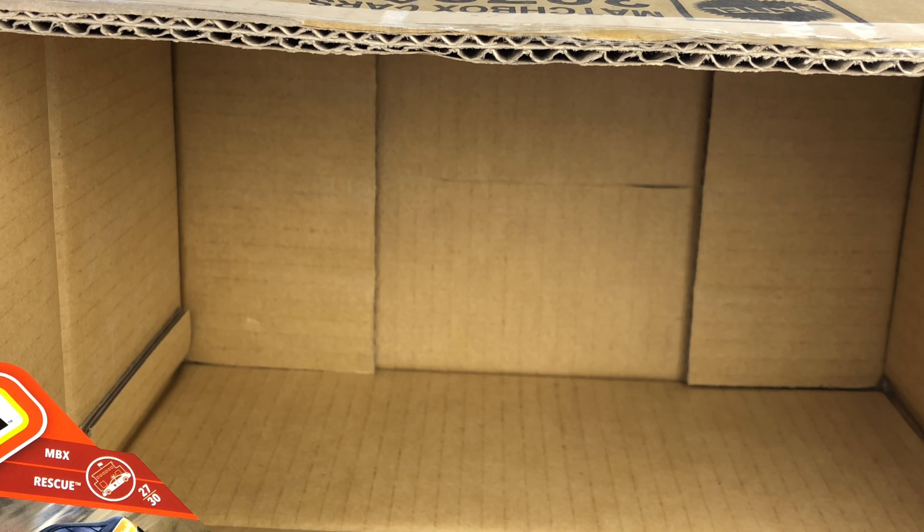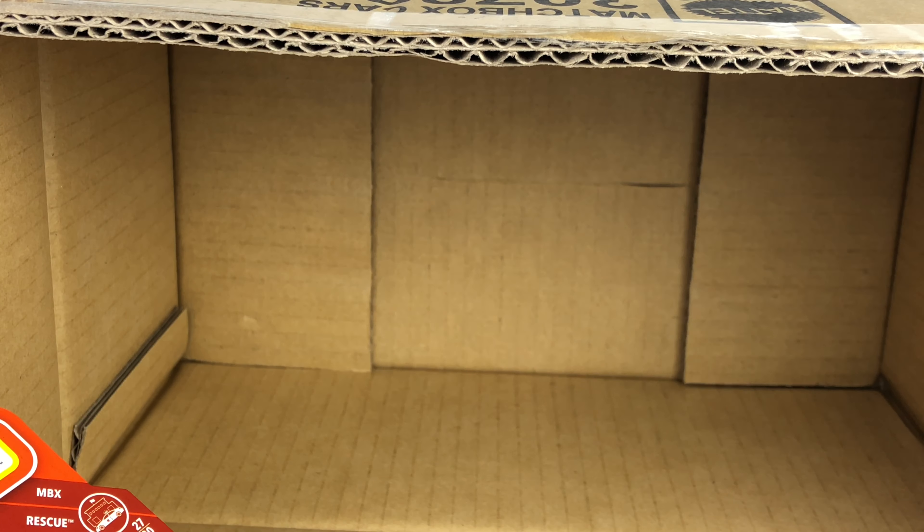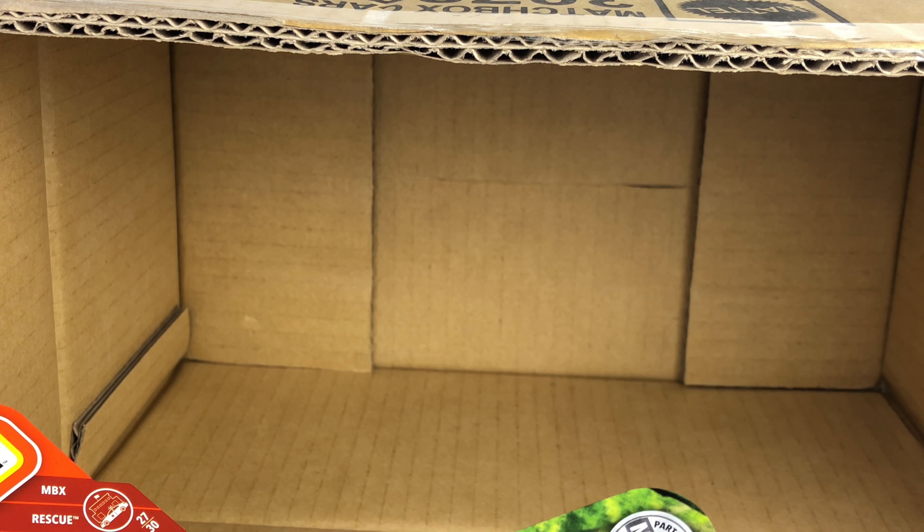Let's show you the whole case real quick. NASA Space Chariot — just a quick recap: the last couple of cases for Matchbox have been lights out, incredible. The Scenic Cruiser, there's so many things to review. I've got about three new models in this case: the Camo Convoy, the GMC Scenic Cruiser, and the NASA SEV Chariot. Awesome job from Matchbox — really, really great case in general.